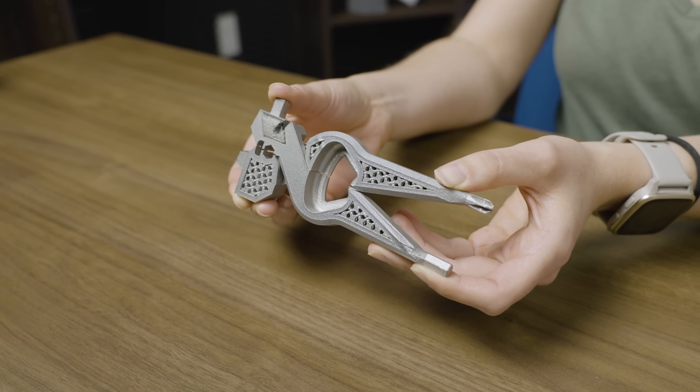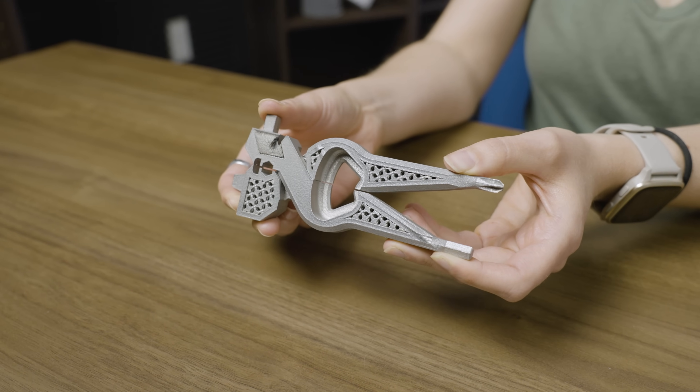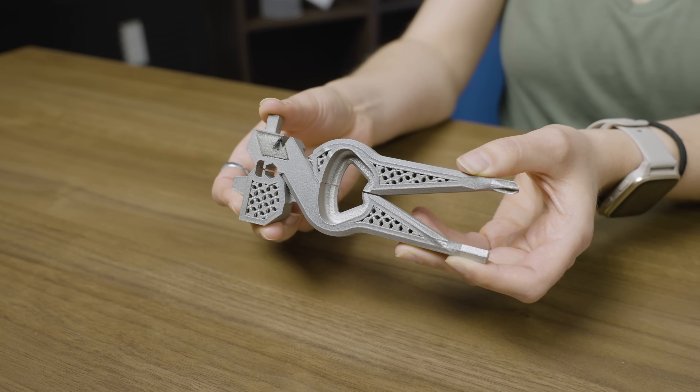Welcome to The Cool Part Show, thanks for tuning in. If you like the show, make sure to subscribe to the channel on YouTube and hit the bell icon to get notified about all of our new episodes. Today we're talking about this 3D printed multi-tool, the winner of the 2025 Additive in Steel competition.